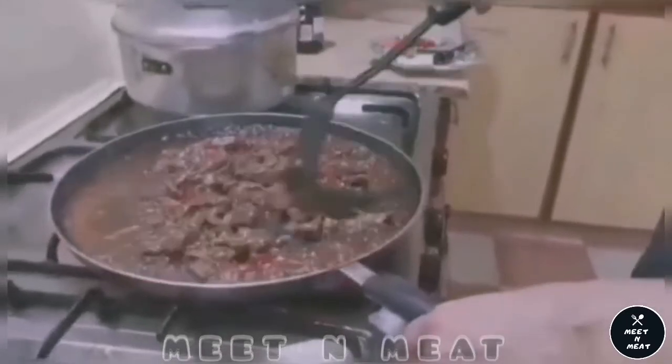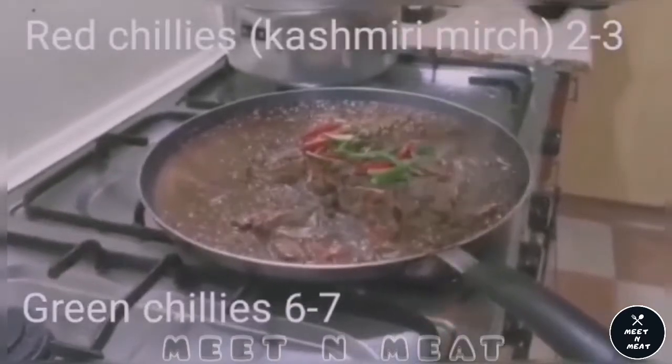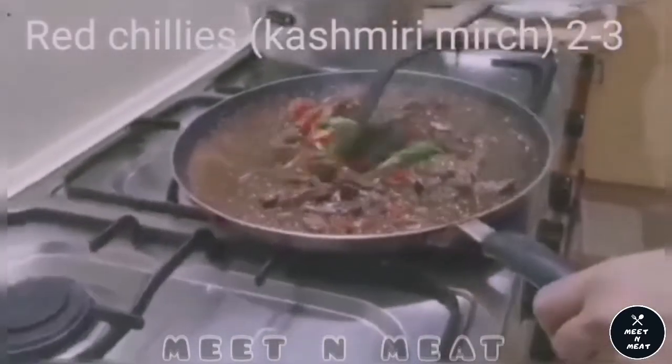And then we are going to add chilies — green chilies and red chilies, also known as sesame mist.